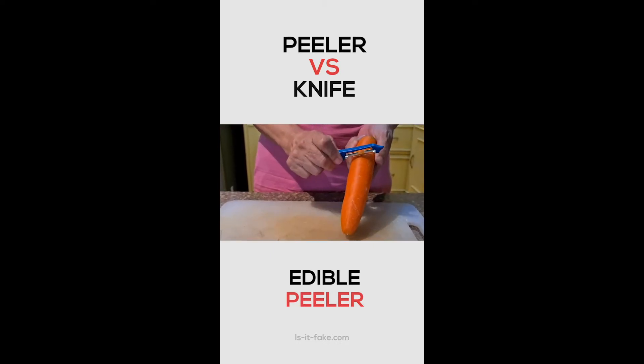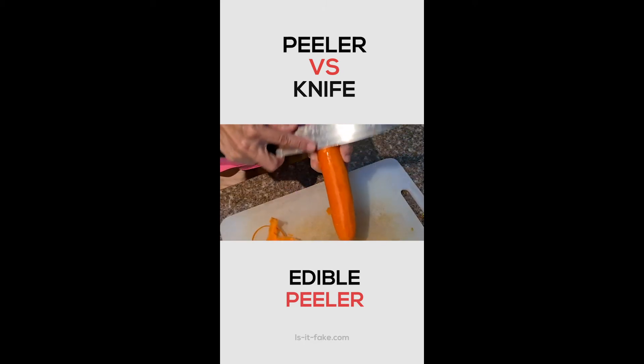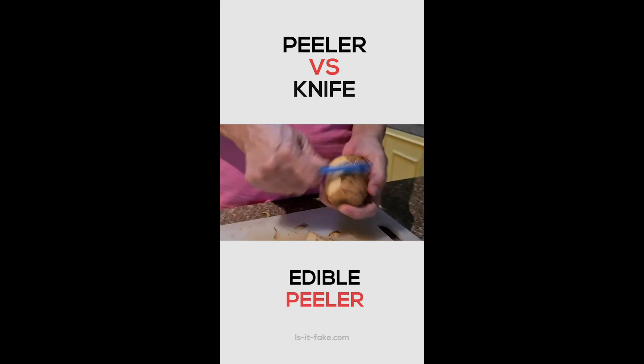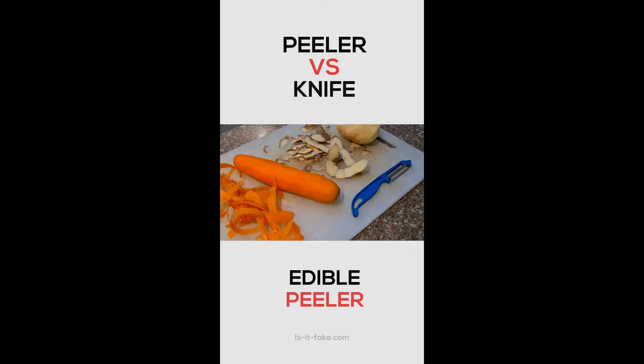First, place the gadget on the edible and start peeling like this. After that, I also peeled the edible using this knife to see some comparison. Next is the potato. I also peeled the potato using a knife to see some comparison. And we're done.